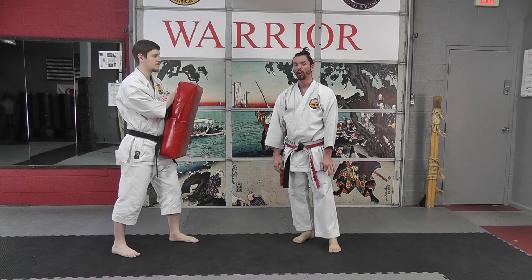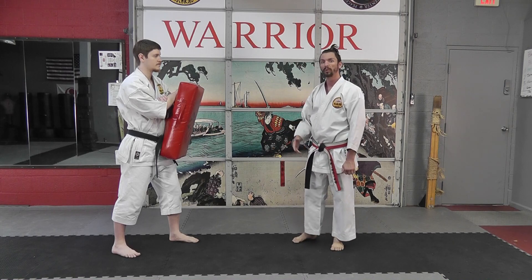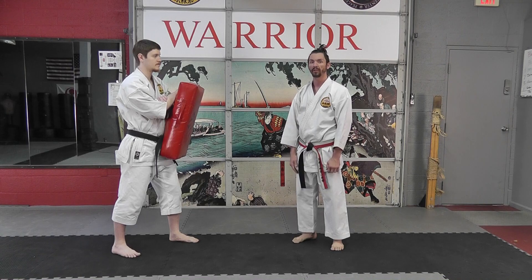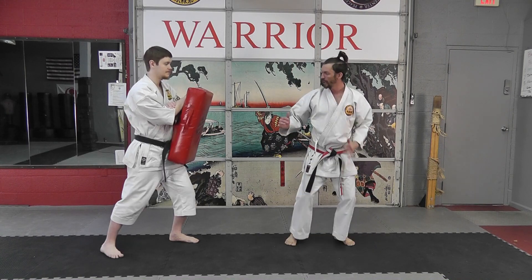It's a little bit harder kick to double up, so it forces me to really work on rechambering the leg, which then makes it easier to throw double kicks of different types in combination. So I always like to have students warm up with doubling up their side kick.